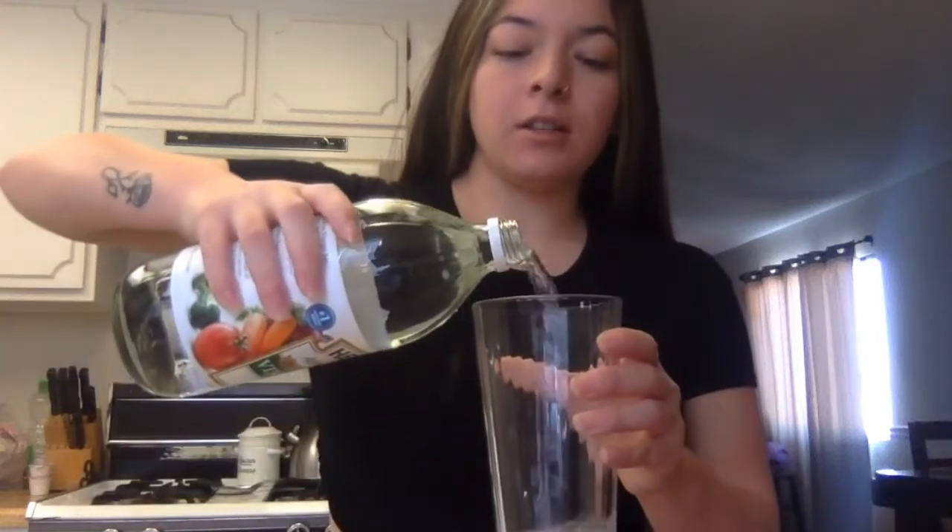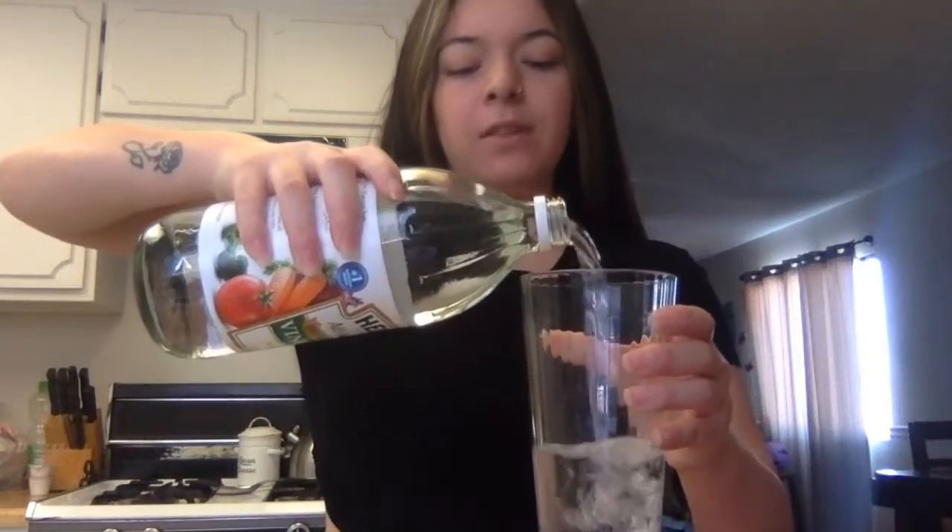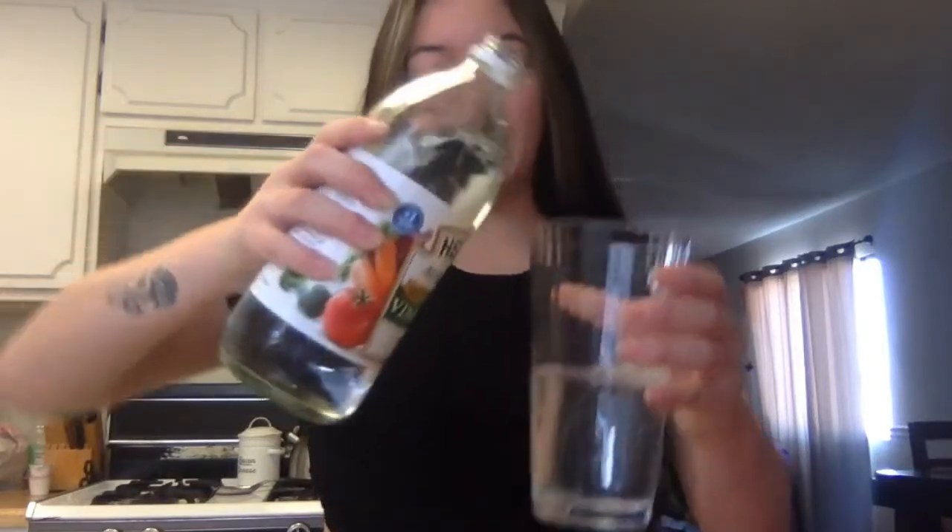Next, we are going to fill our second glass cup with vinegar. We're going to fill it about halfway so that the worms have room to move around and dance. After about 15 minutes of your worm soaking, you are now going to pour the vinegar into the cup with the worms.